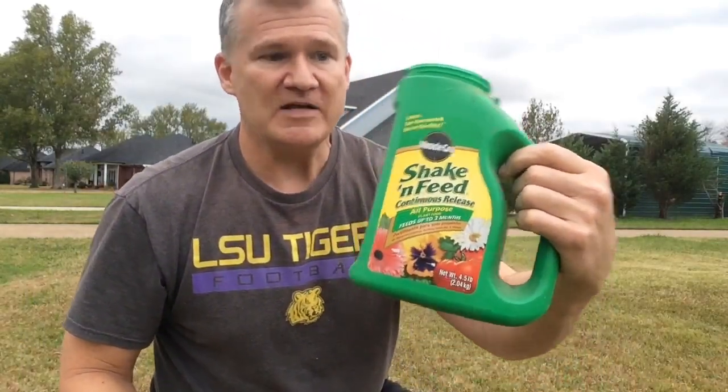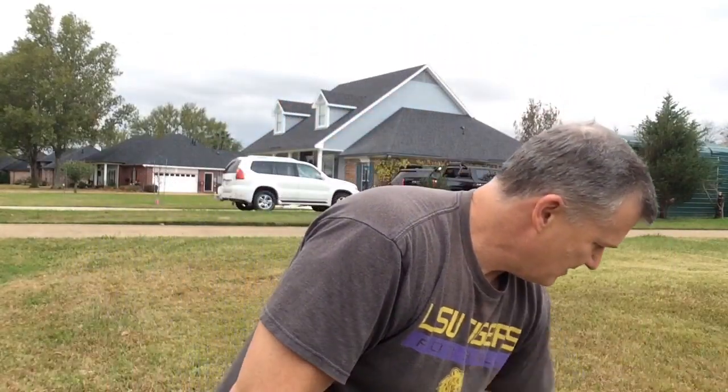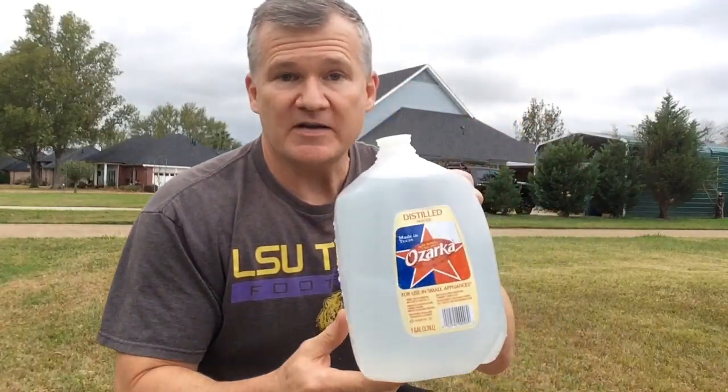Okay, let's get this tree in the ground here. I've got my oak tree, I've got my spade or shovel as we call it. Got some Miracle-Gro fertilizer here, it's called Shaken Feed, feeds every three months. Also have some water to put in here so we'll be ready to water — although it says Ozark, this is just tap water here.